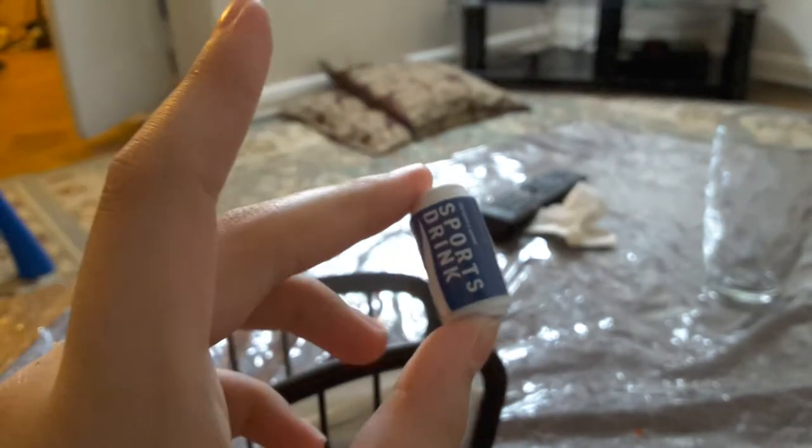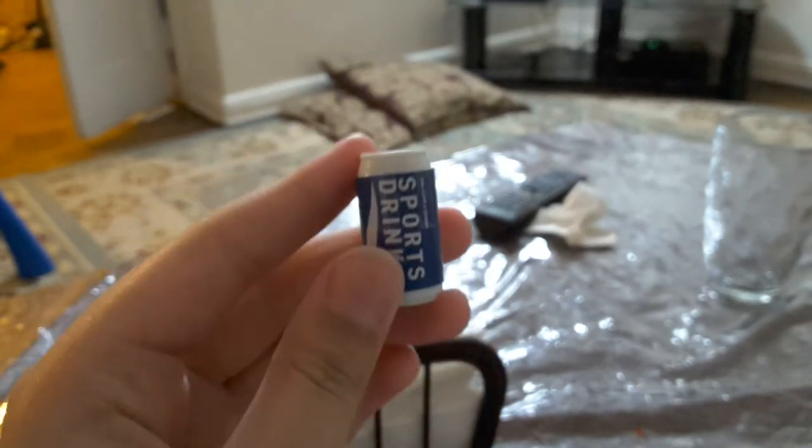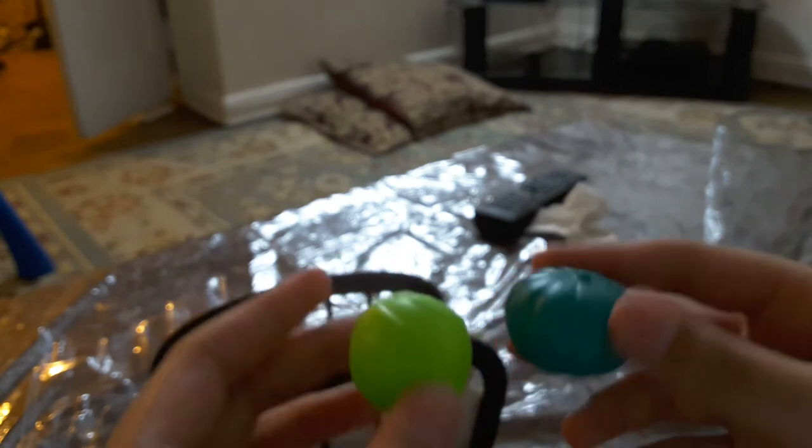Then we got a sports drink. Oops — guys, I made a mistake. I think this one is cabbage and this one is lettuce. I don't know, but one of them is cabbage and one of them is lettuce.